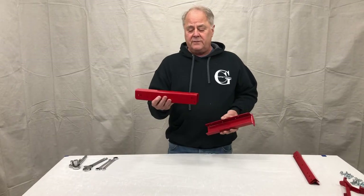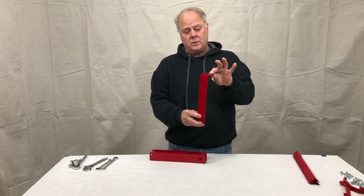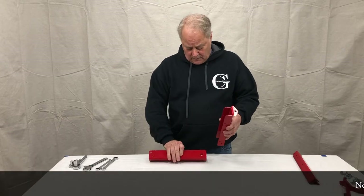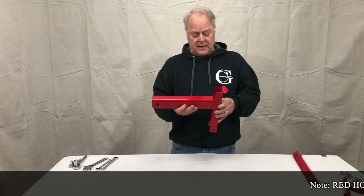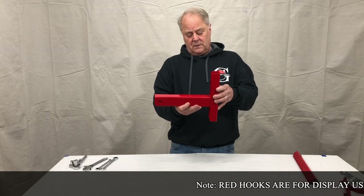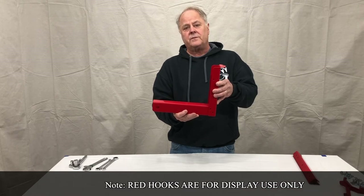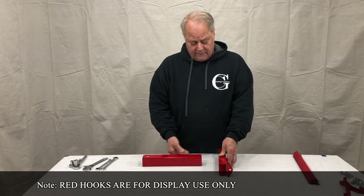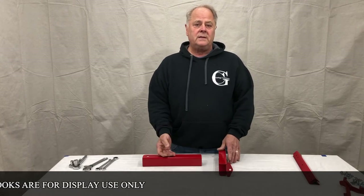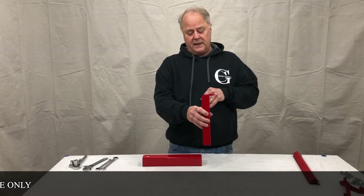You'll have the receiver base and the adjustable upright with the flange that you're going to mount the arm to. This gives you three size adjustments: closest to the ground, a little bit higher, medium, and the highest point — a 6-inch difference overall. When installing, you want it to be 14 to 21 inches off the ground from the ground to the mounting of the flange.